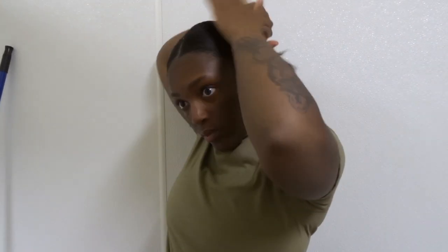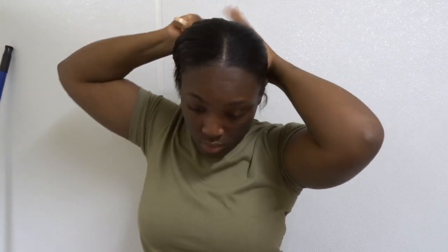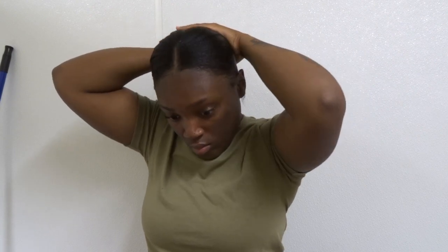It takes me so long to figure out how I want my ponytail to look and get the tightness that I want. So later on in this video you'll see me take it out and do it all over again, honestly.